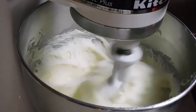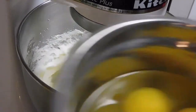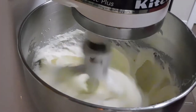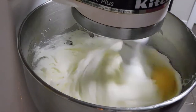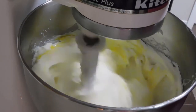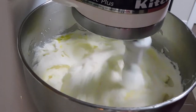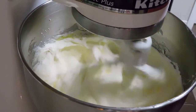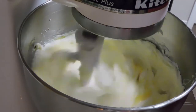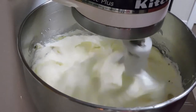We're going to add six eggs, adding them little by little, one at a time, letting them incorporate. Some people like to alternate their eggs and their flour when making pound cakes — you can do it that way, but you can also do it the way I'm doing it too.